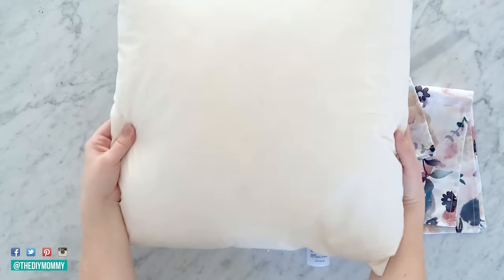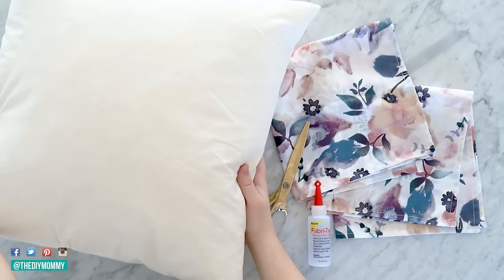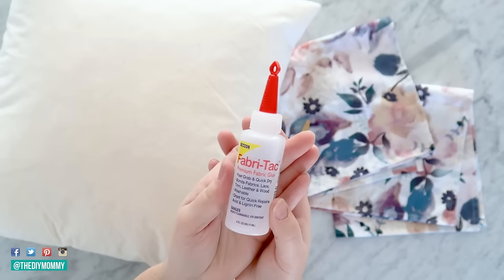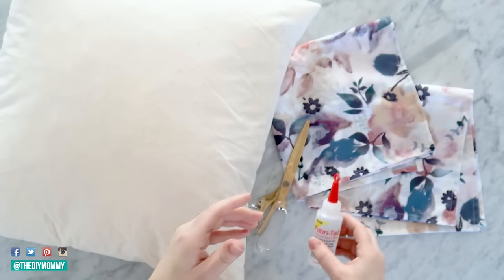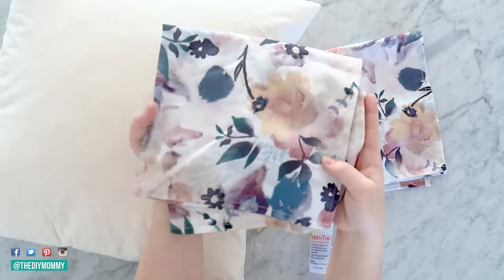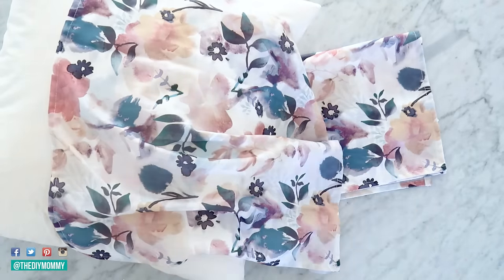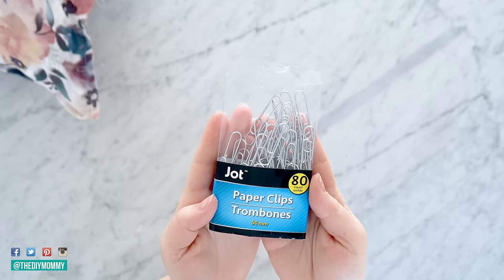For this DIY, you're going to need a pillow form — this one is from IKEA, their 20 by 20 inch down filled pillow form. You'll need Fabri-Tac premium fabric glue from Beacon Adhesives, which you can find on Amazon, Walmart, or Michaels. You'll also need a pair of scissors, a couple of cloth napkins, and some large paper clips. This is a great way to upcycle napkins you're not using anymore.